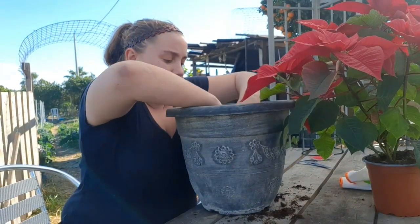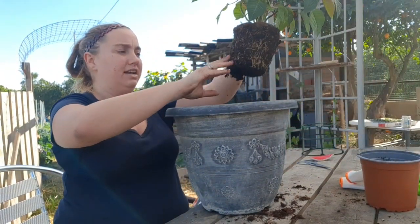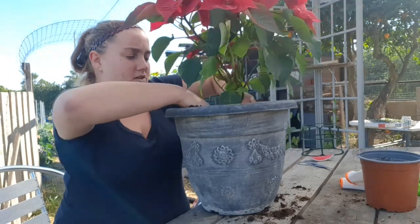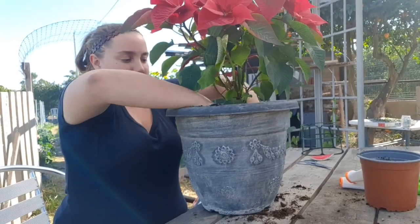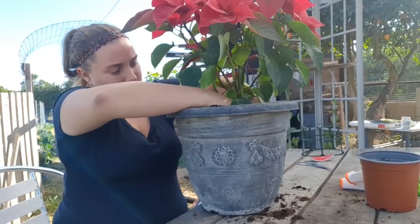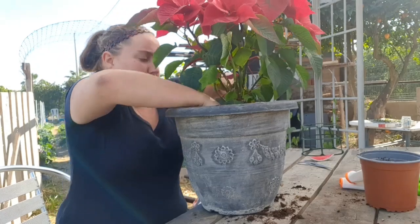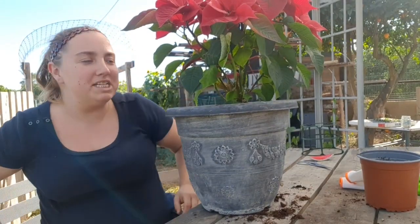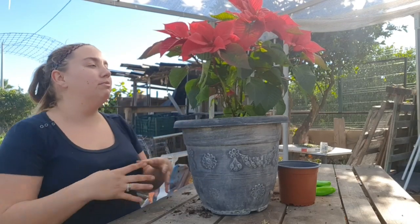I'm just going to make a hole for the poinsettia. We don't defoliate until after we've potted it, so let the roots just dangle. Make a hole and plant it in — make sure that's nice and firm to give it support. And there we are, one poinsettia potted up in a much bigger pot, triple the size. Hopefully this will become really bushy and really nice.